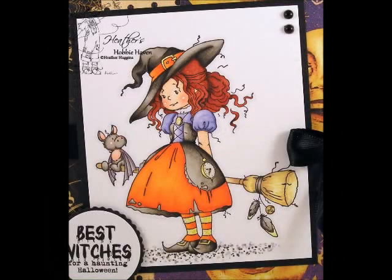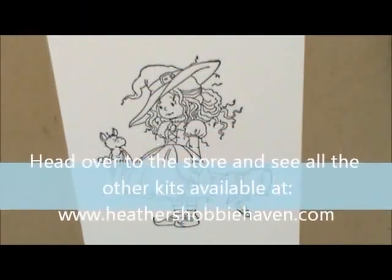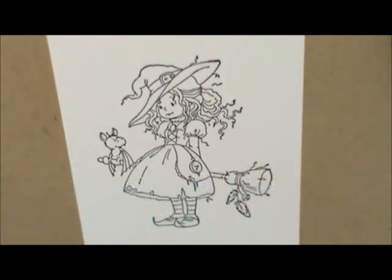Hey everyone, Heather here. I had a request to color up Hazel, so we're going to do that. She's a Whimsy Stamps image that I had in the store as a kitten — they've already sold out, but I wanted to color her so you could see how I did it. I've already stamped her with Memento Tuxedo Black Ink on Neenah 80lb Solar White Cardstock. So let's get started.